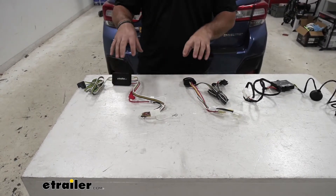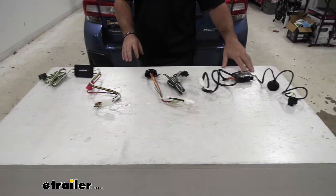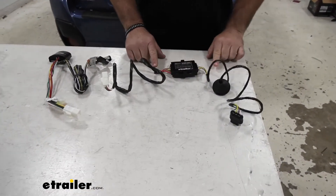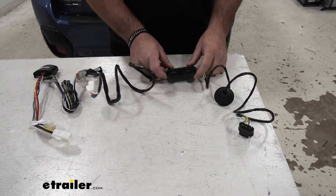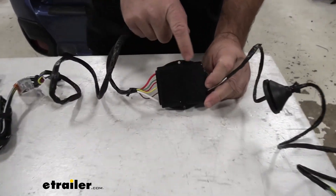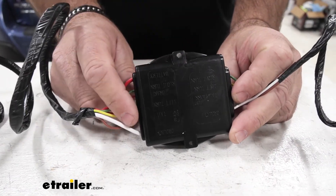With our Curt and our Ticoncha, these two are designed to live inside of the vehicle. But if we come down to our Hopkins, the wires are going to come in each side of the converter box to connect onto the circuit board. If we flip the box over on the back, it's going to tell us what each of the wires do, where the other two are not going to give us that option.